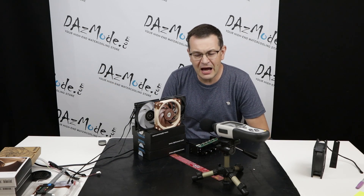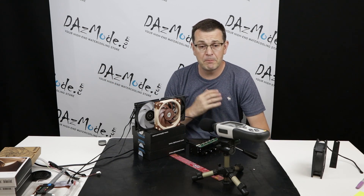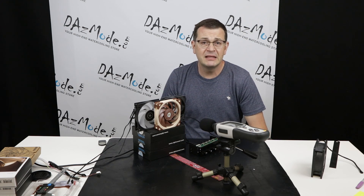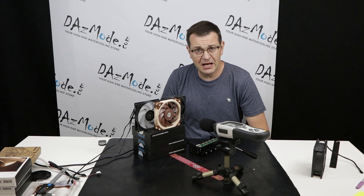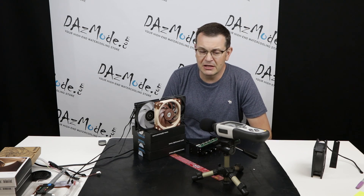Hello everybody, Dadis here. Today I would like to make a little experiment that I have personal interest in, but I decided to make extra efforts, set up a camera and take you along the ride so we can do it together.